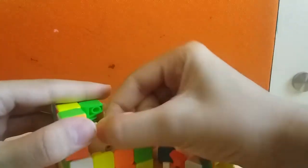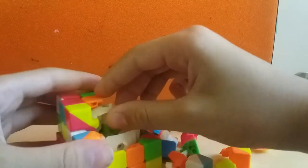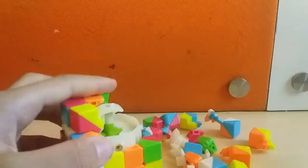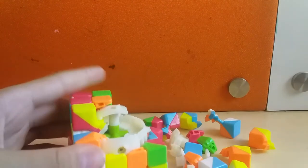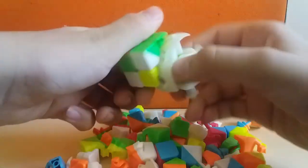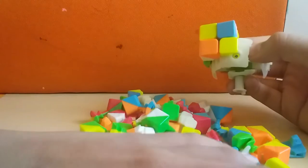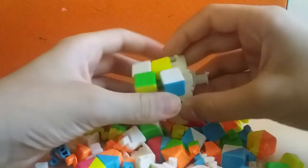It took me almost two hours, so let's see if I can make a two-hour livestream. I'll just speed up the process — actually, I'll just cut the video here and put the disassembled part in later. So here I am, and I've disassembled most of the cube with only about four pieces left.